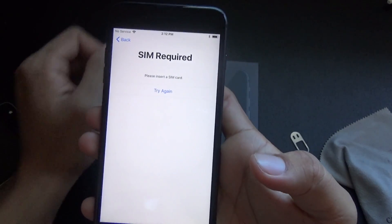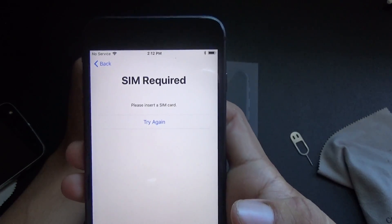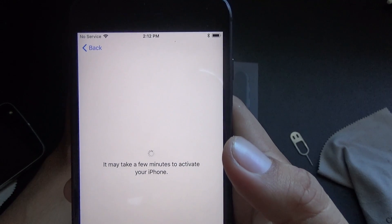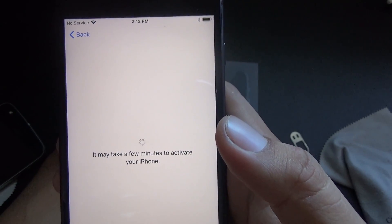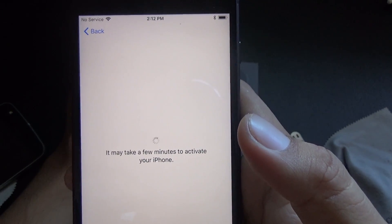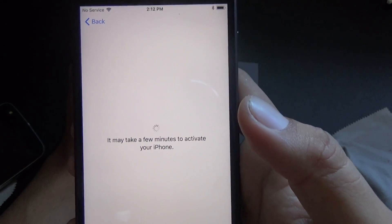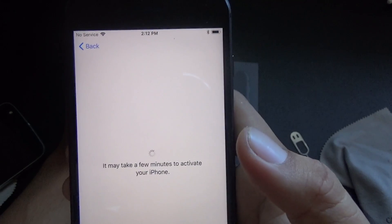It says 'No Service,' so let's see what I can do — maybe it'll try again. It's searching for my SIM hopefully. I did buy this unlocked and I kept asking if it would work with any carrier.